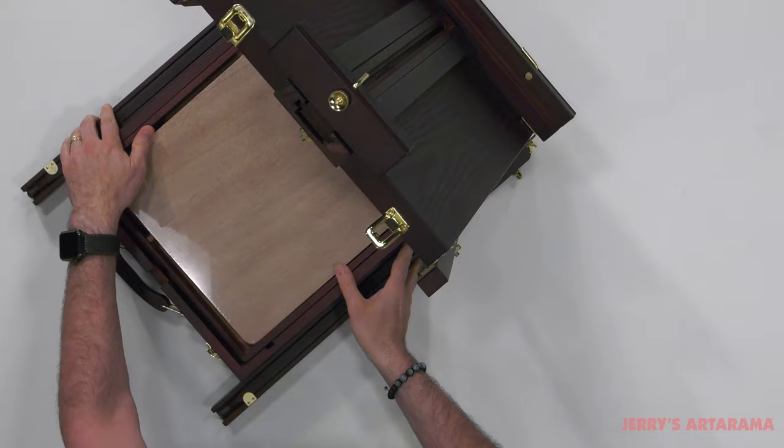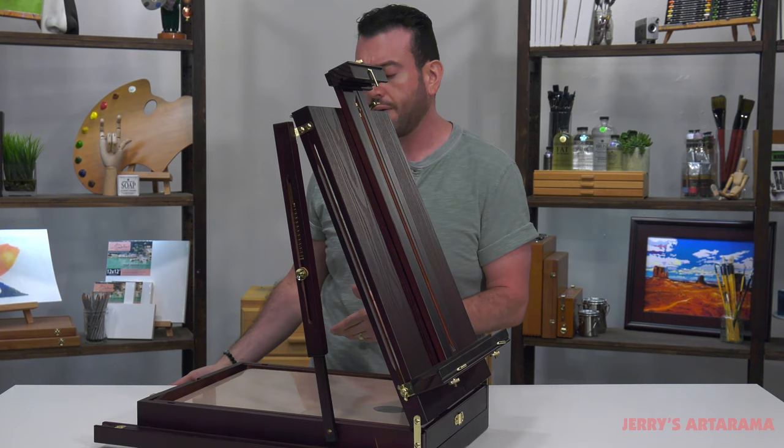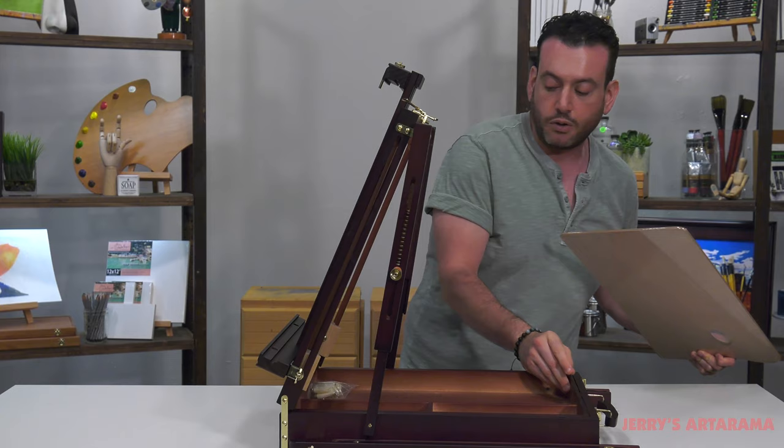If you do want to open it up, you have these legs that come out and it will act sort of like a tripod, almost all in one. These things usually come with lots of storage room. You have this traditional wooden palette, sections in here, and also a little bit of space in the back to put a few things.